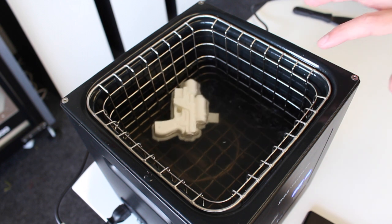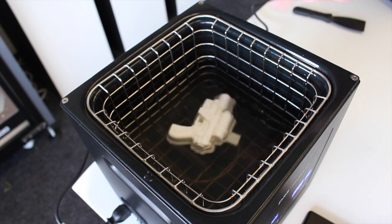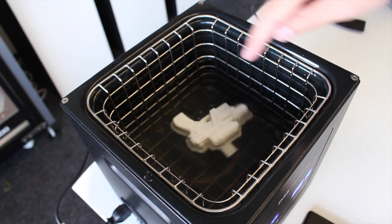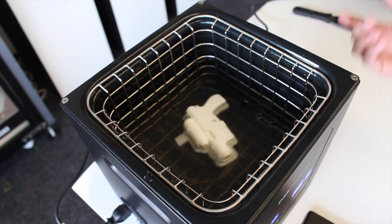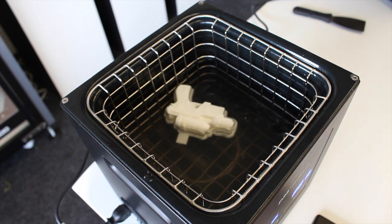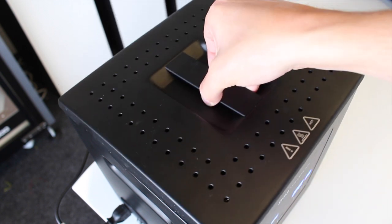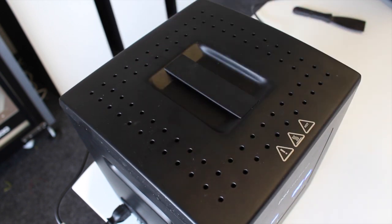You can see inside that the print is rotating around, and there's a little rotor at the bottom that keeps the water moving, with a heating element that heats the water up to temperature. Once you're happy that everything's working as it should, you can put the lid on just to keep that heat in and then leave it to do its thing.